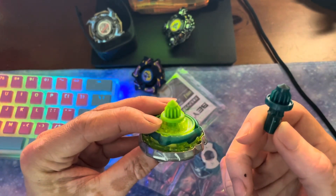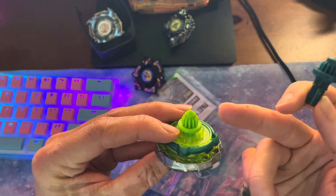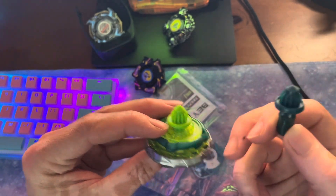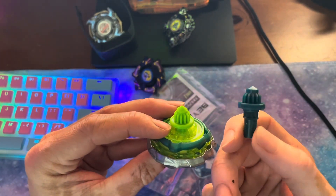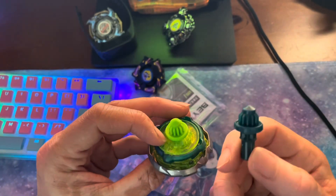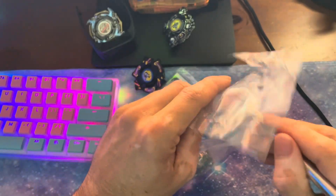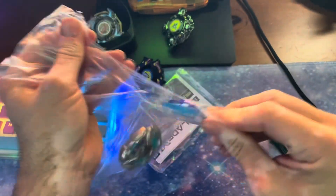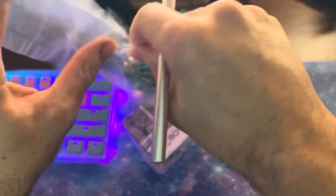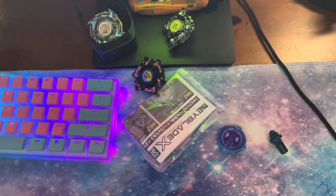Regular needle just has too aggressive of a shape on its cone. I think maybe high needle might be better for stamina for that reason, but it is taller, so that puts you at risk. The taller you are, the more exposed your ratchet is — higher risk of making contact with your ratchet, which is where the burst point is, or the weakness for bursting.